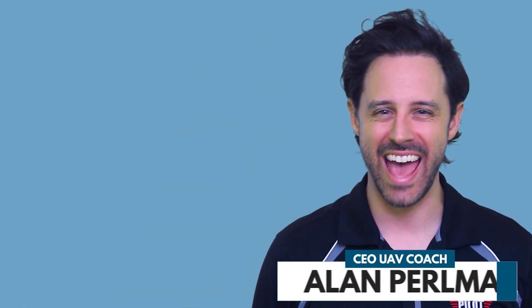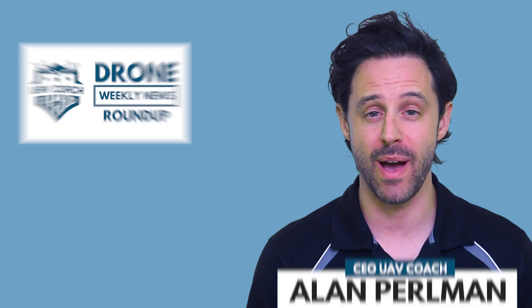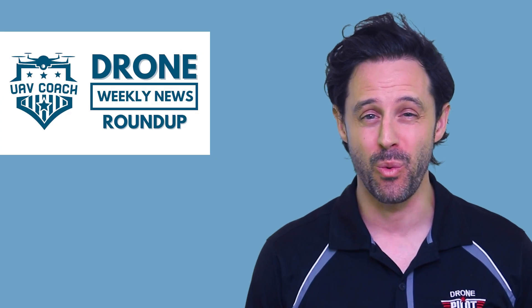Hello, drone friends. This is Alan at UAV Coach and Drone Pilot Ground School. Happy Friday morning. Welcome to our drone weekly news roundup. We have three stories for you this week, so let's jump right in.